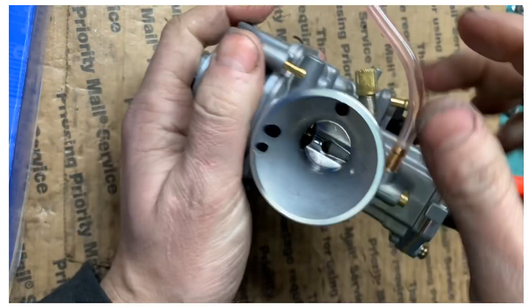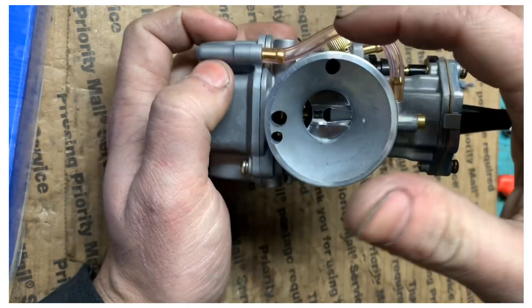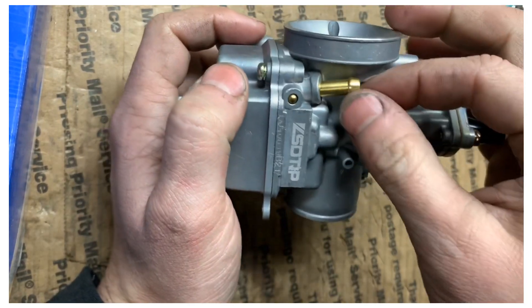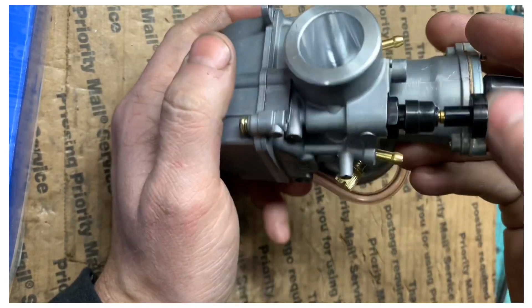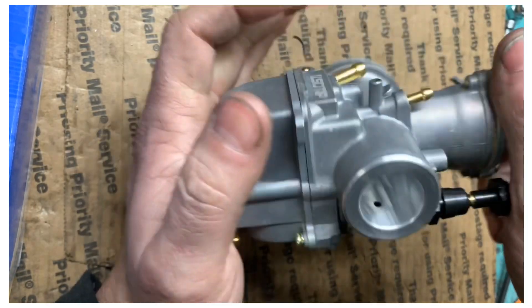Hook your fuel line back up. This is your power jet line, which adds extra fuel at full wide-open throttle. And remember, this is your fuel line — these other ones are just vent tubes. Anyway, that's the trick to OKOs — hope you enjoyed it.